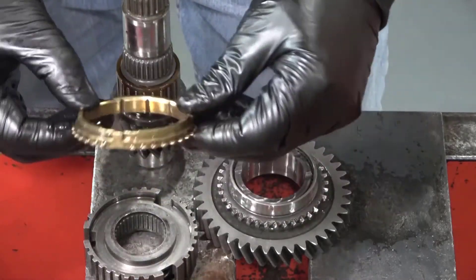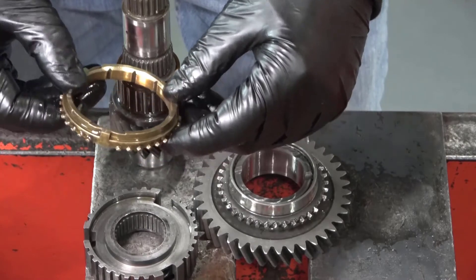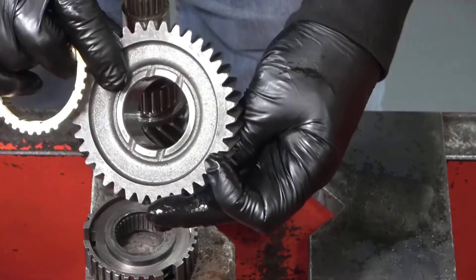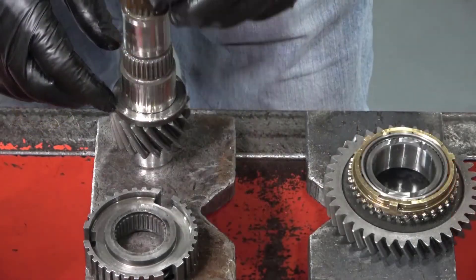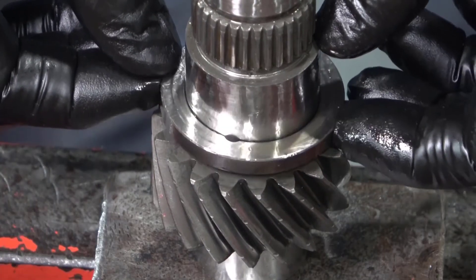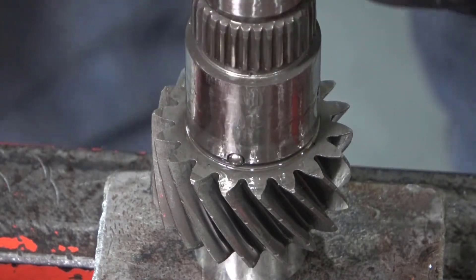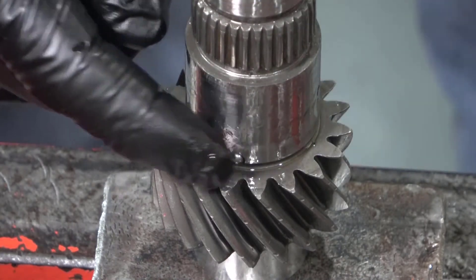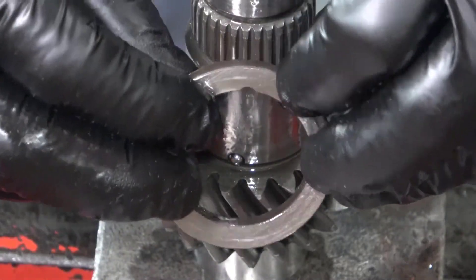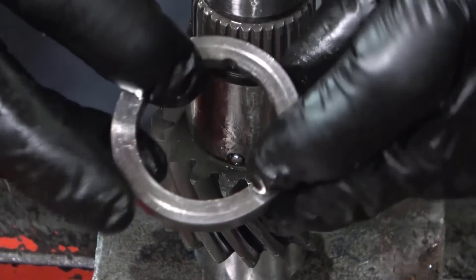The blocker ring and first gear can now be inspected. Remove the bearing and sometimes the big washer can be removed. If you remove this washer, be careful not to lose the locator ball bearing. The washer has a cutout for the ball bearing to fit into so the washer will not spin.